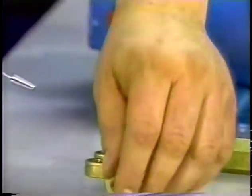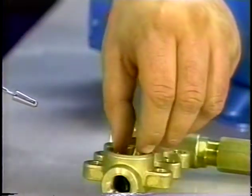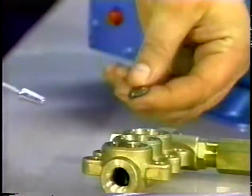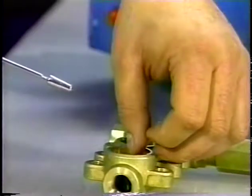Next, examine the spring for fatigue or damage, and place the new spring into the spring retainer. Examine the valve for pitting, grooves, or wear, and replace. Place the valve over the spring with the concave side down.